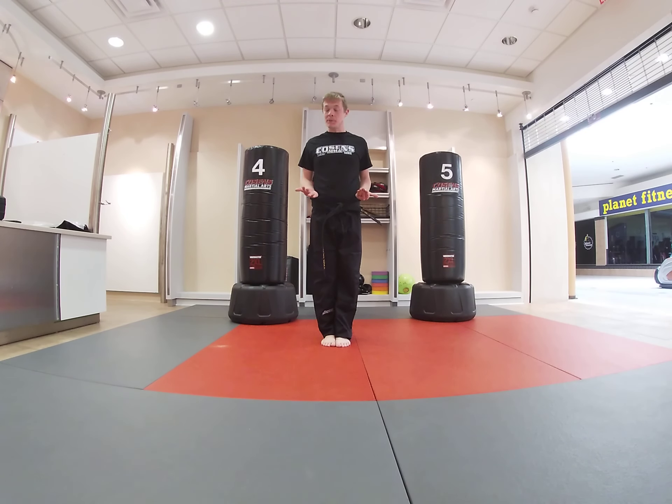So let's go to our feet together set position. Feet together set. And let's bow.